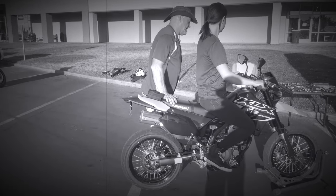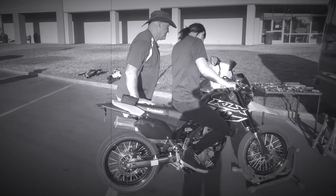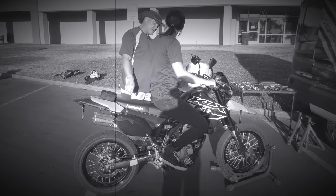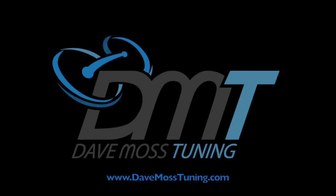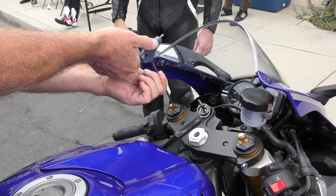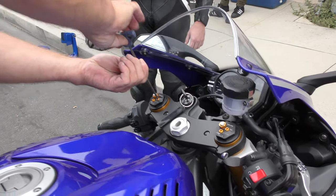So all that's happening here — watch down your fork leg. See, it doesn't move at all. So you're pivoting on the steering head because the shock is so soft. My name is Dave Moss. I tune approximately 3,500 bikes per year. This is Two Click Sound.